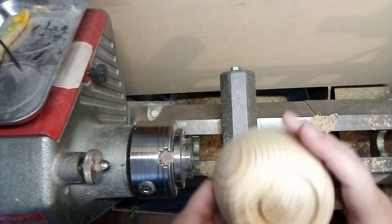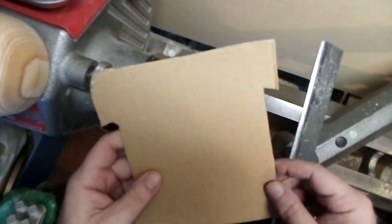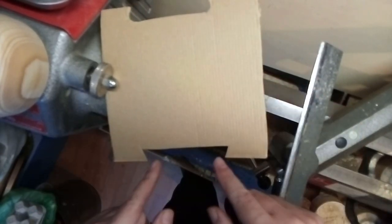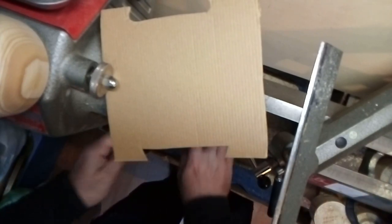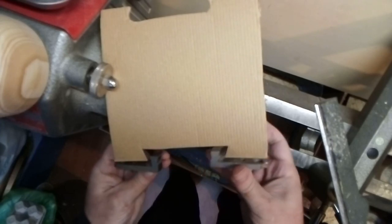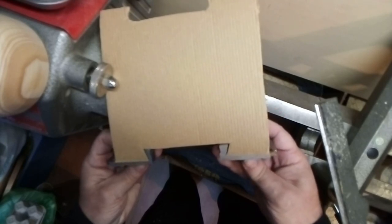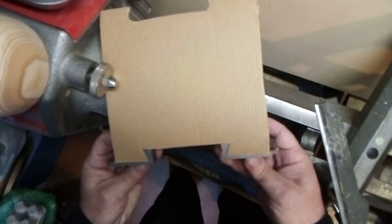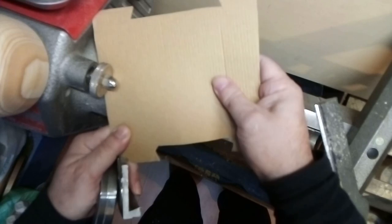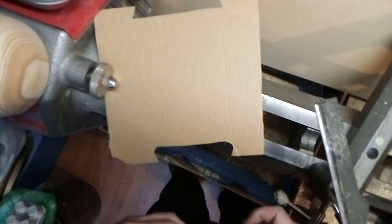Now I'll explain better with a piece of paper what happens with these curves. I've made a cardboard model to show you what I was saying. This would be a well-made recess. This here is an example of what I did in the last video, in the last sequence — it ended up rounded.